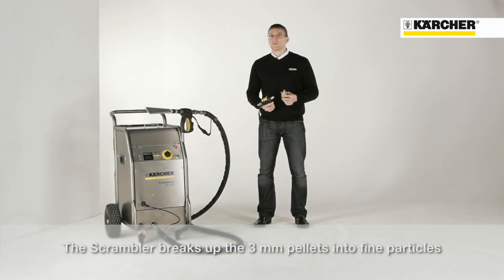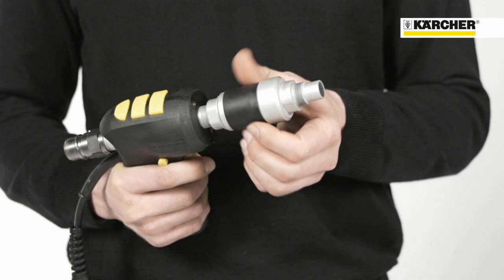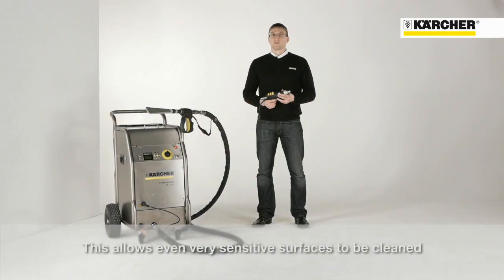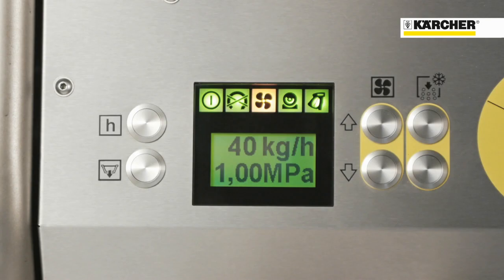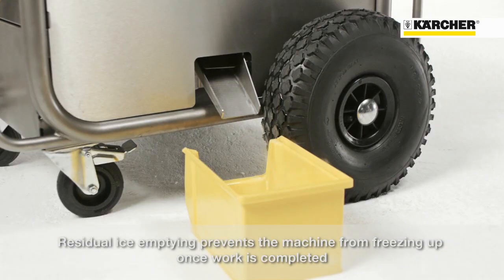The so-called scrambler reduces the 3 mm pellets to fine particles. This means that even extremely sensitive surfaces can be cleaned gently. Once the work is completed, the dry ice container can be emptied at the push of a button.